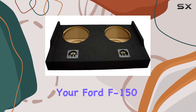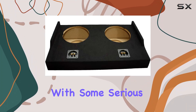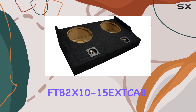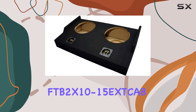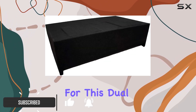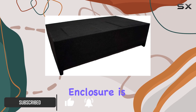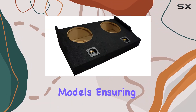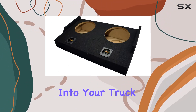When it comes to enhancing your Ford F-150 SuperCab EXT with some serious audio capabilities, the American Sound Connection FTB2X10-15XCab subwoofer enclosure might just be the game changer you're looking for. This dual 10-inch subwoofer enclosure is specifically designed for 2015 and newer models, ensuring a perfect fit and integration into your truck.